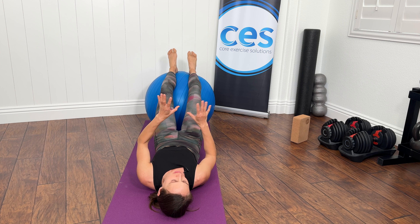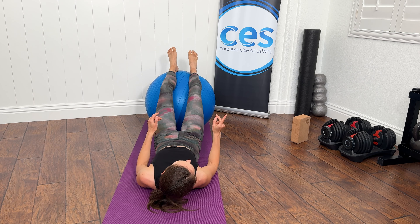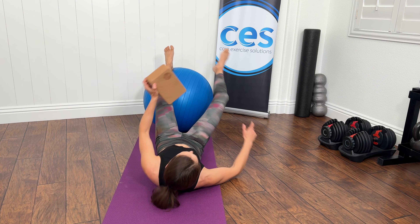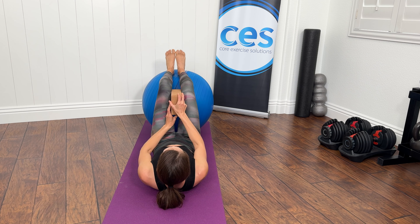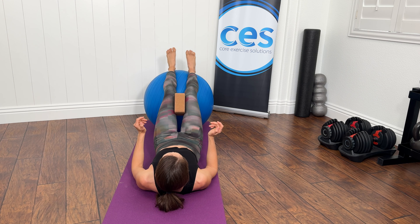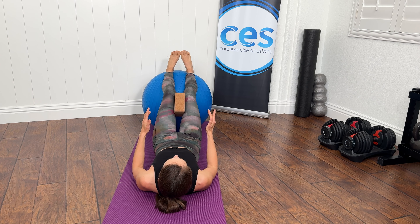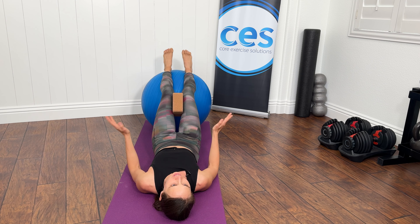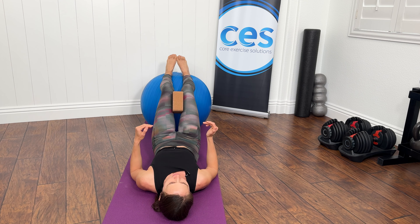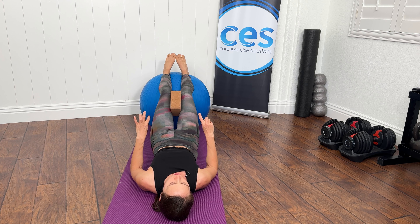Being on the ball helps because that instability is going to make everything jump in, but if it's dominant, it's still going to want to kick in. So what you can do is grab something to squeeze between your knees — a comfy ball or a block, anything that feels great. Line up nice and even and let your big toes become friends. Give the block a little squeeze, and then do your curls with that internal rotation bias.